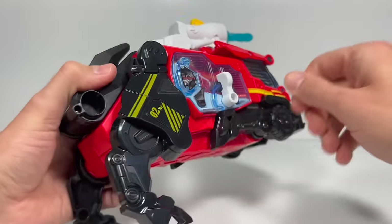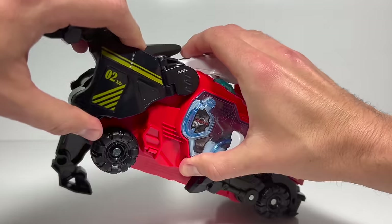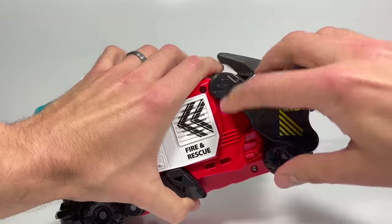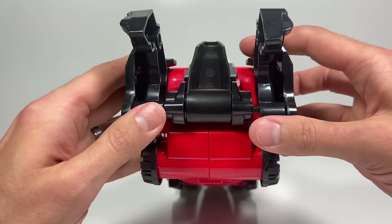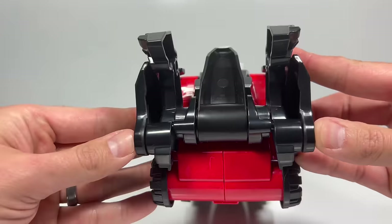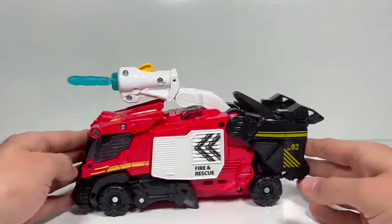Now we're going to do the back legs. You have to unhook them here. Rotate this one back and then fold it like this. Pull out the other side, rotate it up, and then rotate that piece up. Push them in and line these up, get them all the way back, and then squeeze right here and here. That keeps them in place. And then we have our fire truck ready to go.